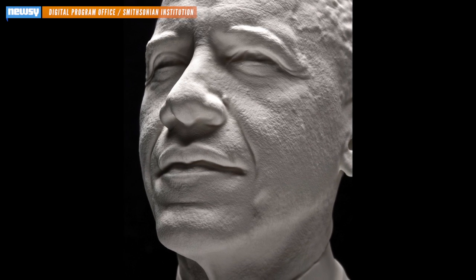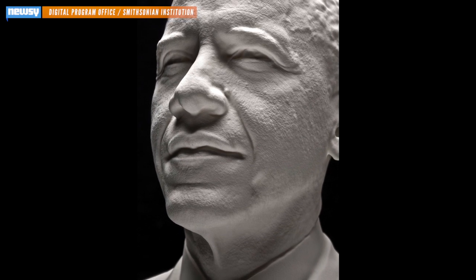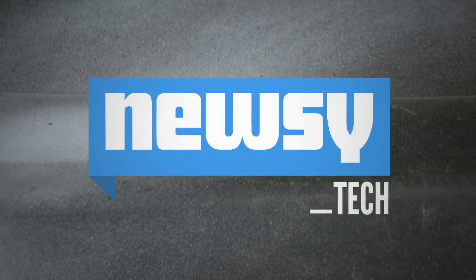The portraits are now on display at the Smithsonian Institution Building and will be there until the end of the month. The institution notes President Barack Obama is one of only three presidents with an actual model of his face. Both George Washington and Abraham Lincoln have a life mask, courtesy of that antiquated plaster paste method. For Newsy, I'm Micah Sargent.